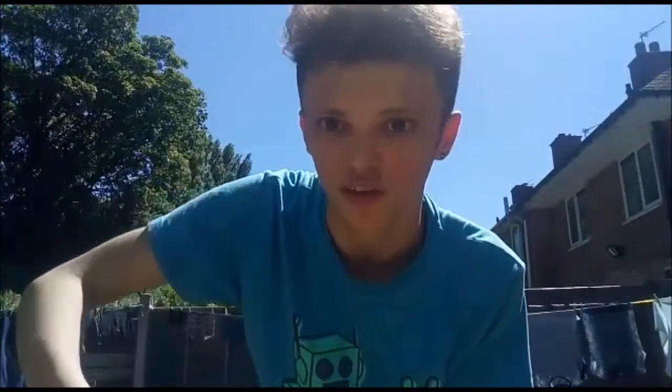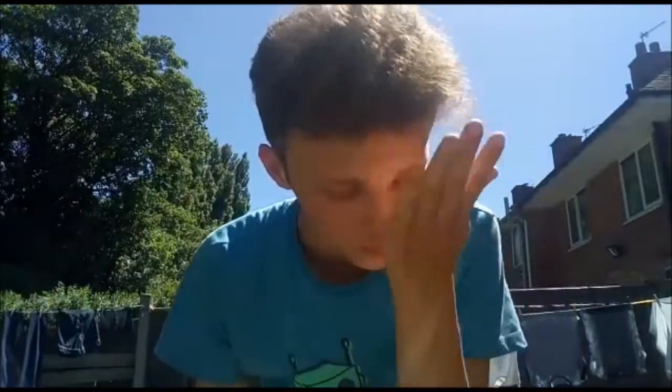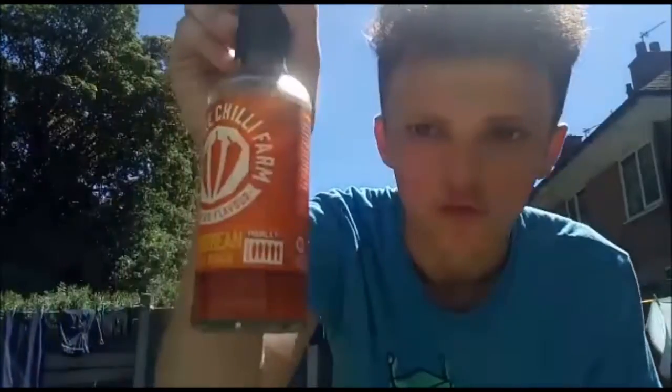I'm going to screw the lid back on. If you guys want me to try some peppers, I'll try — I'll just have to find where I can get them. If you actually want me to try some chillies and peppers and chilli sauces, I'll try it. This is the Caribbean chilli sauce. I've got some more hot sauce — if you want more chilli sauces, let me know.